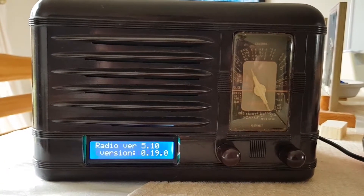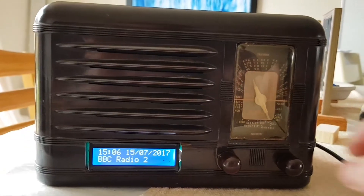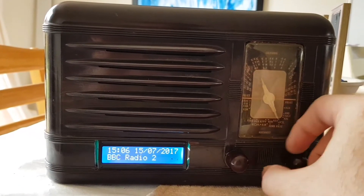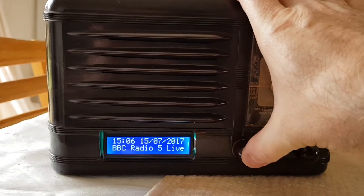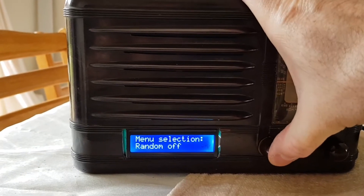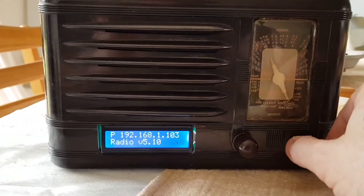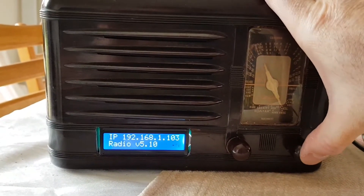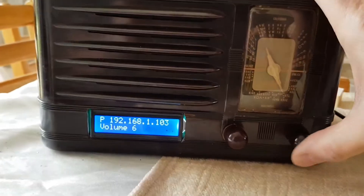There it goes — it's got on the network and it will start playing. There you go, and just like before, there's the volume control and the tuning button. You can similarly mute the sound by pressing the right button, and bring that back again by clicking again.